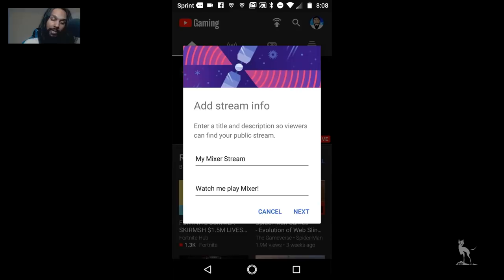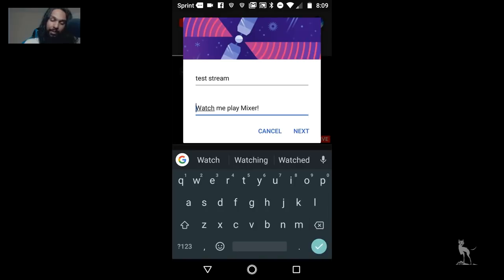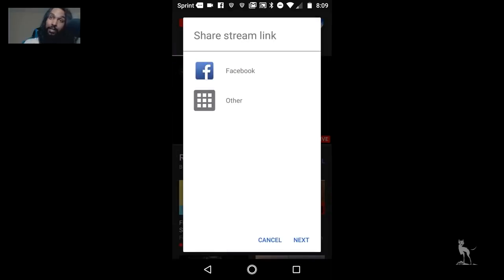It also lets you know that this can capture your game audio. Hit Next and you'll be brought to a screen that says Select App. Click on your Mixer app. Then after doing that, we have Add Stream Info — this is the title and description of your stream, what people will see when searching through streams on YouTube. The description is basically about what your stream is about; you can put anything you like or leave it blank. I'm going to go ahead and put in 'test stream' here and hit Next.